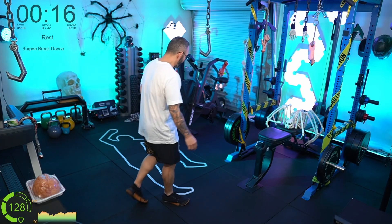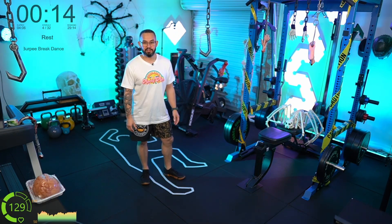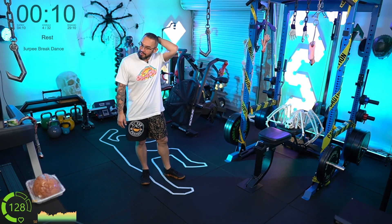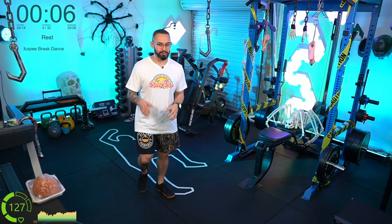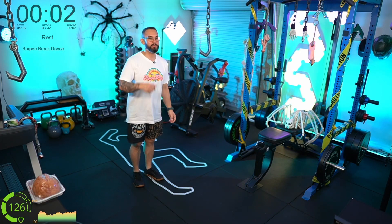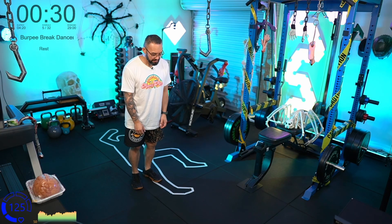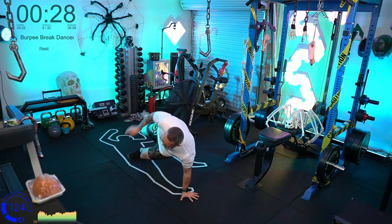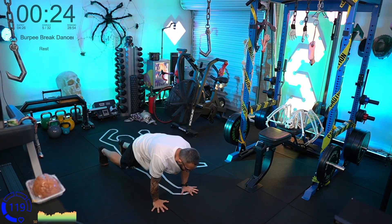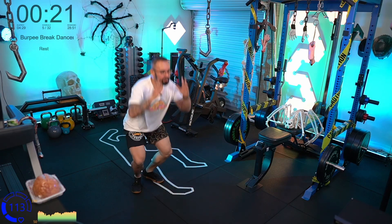It's good that you've identified you should find time for a walk, because spending all of your time at home when that's where you also work — you want to get a little bit of change every now and then. Burpee break dancers coming up — down, break dance across, up and jump, legs back, across, up, jump, back, rotate.